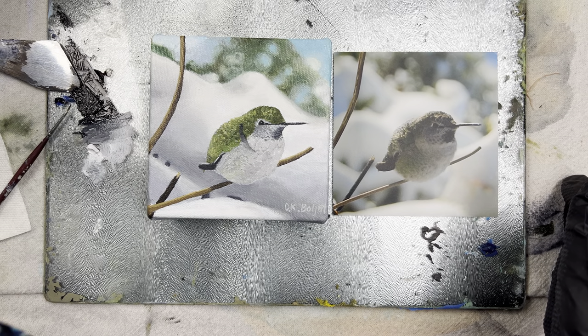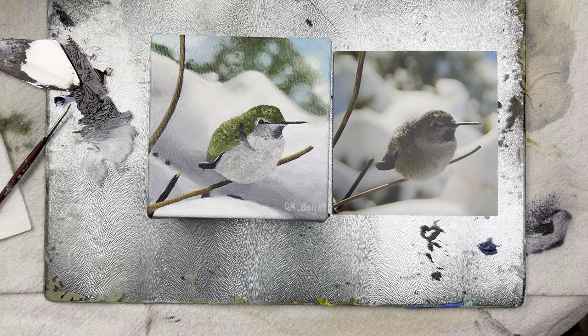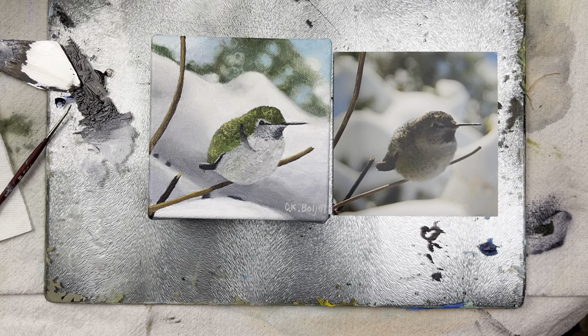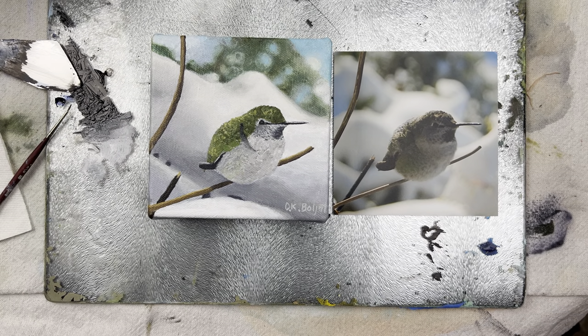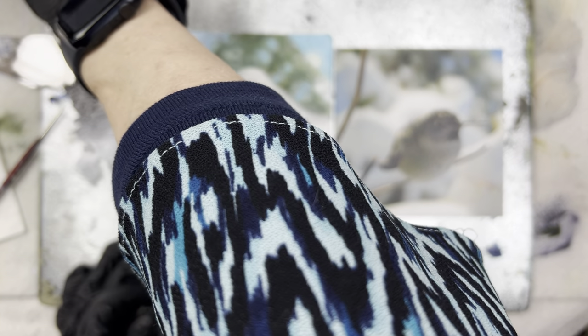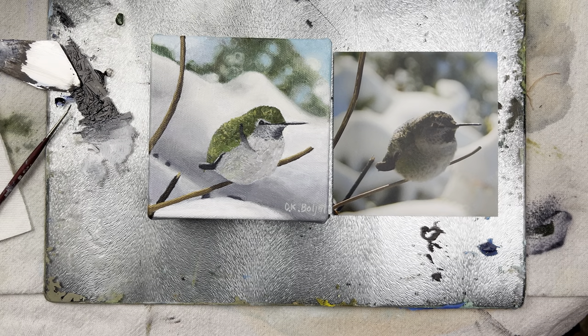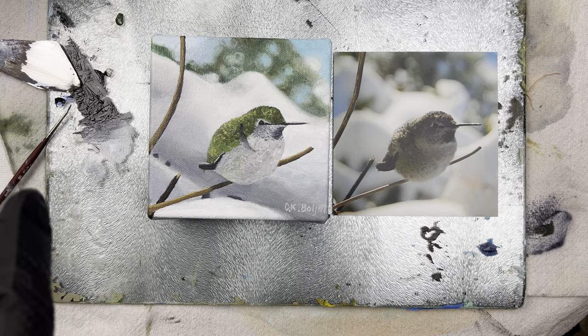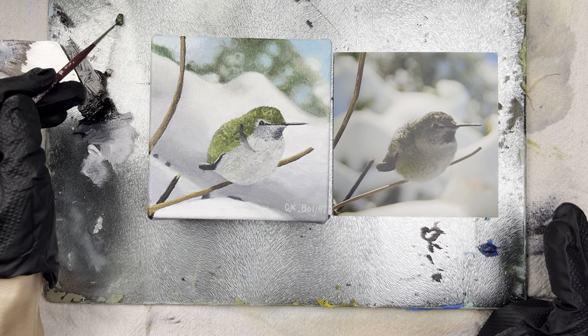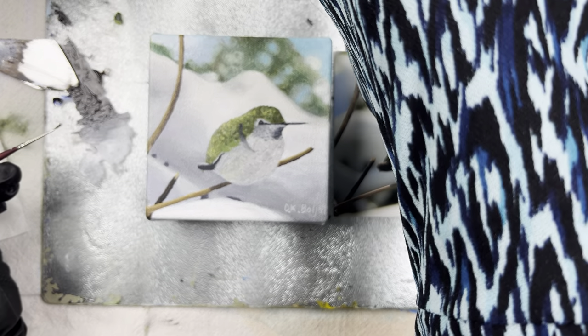I think there's sap green in here somewhere, let me find it. I'm probably going to make a part two to this because it's already at eight minutes. I'm going to get a little bit of green — I don't typically use a brush to mix them together, but I'm going to. My cat wants to come over here so I'm not going to let him.